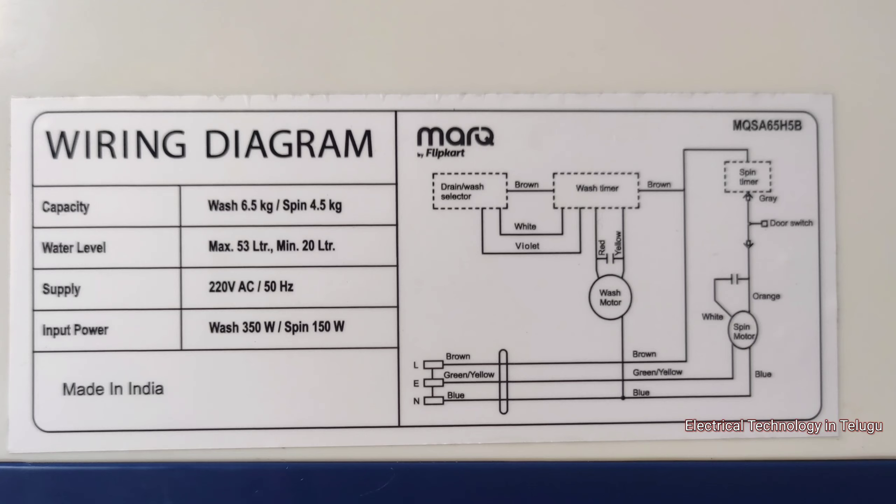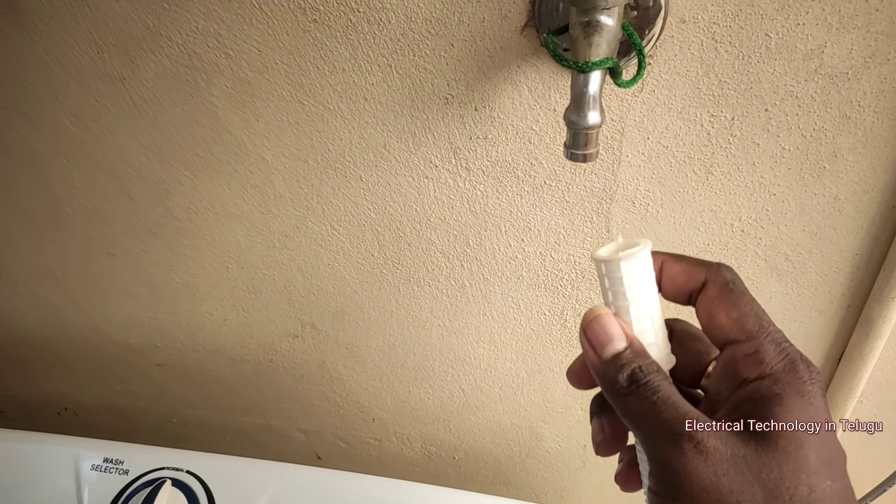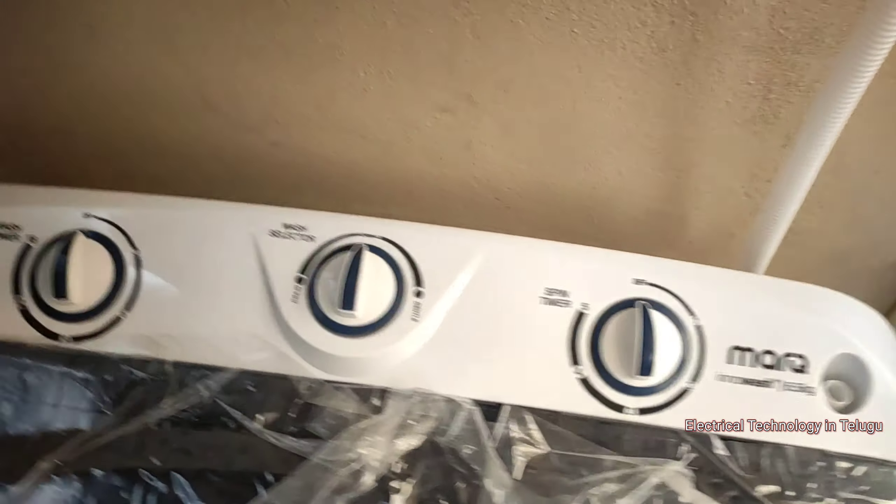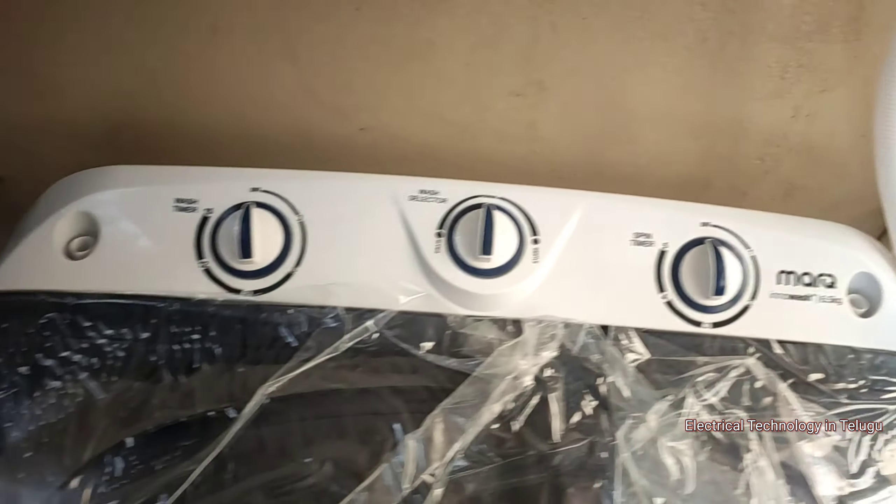The cord is 6 meters long. This is the wiring diagram on the back side. We can put the tap into the water inlet.